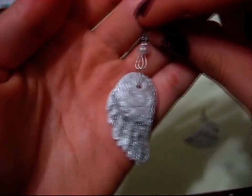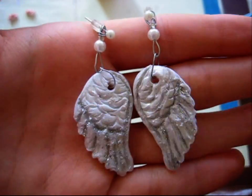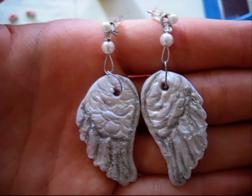They hang and they're not heavy at all. You can make them even thinner if you want. This is the first time I was doing this. I hope you guys like this tutorial, try it out, and enjoy your new unique angel earrings. See you guys, thank you.